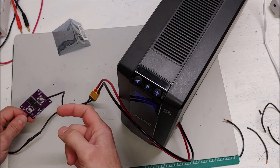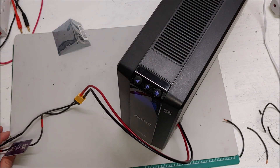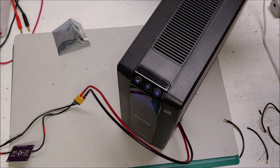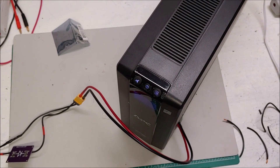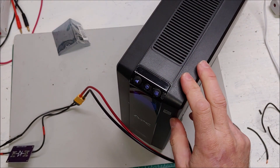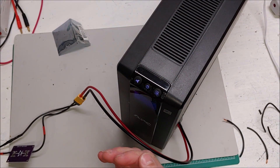Now the question is, is it going to block the voltage backwards? What I am going to do is plug the APC into the wall. You just heard the relay kick — we are now in charging mode.